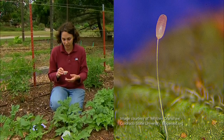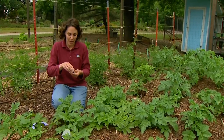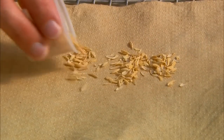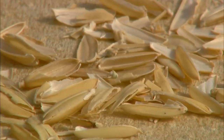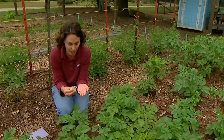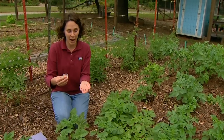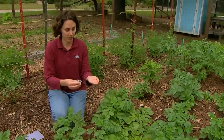When you purchase lacewings they come in two forms. You can either purchase eggs or larvae. The eggs tend to be packaged in a carrier like rice hulls or vermiculite to separate them and keep them from eating one another. The eggs are very tiny and tend to be green as they approach hatching. When they ship the eggs to you they ship them just about ready to hatch, so when you put them out in the landscape they'll be ready to start feeding in a day or two.